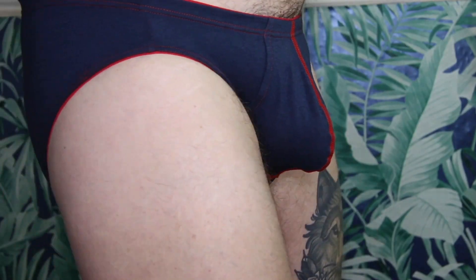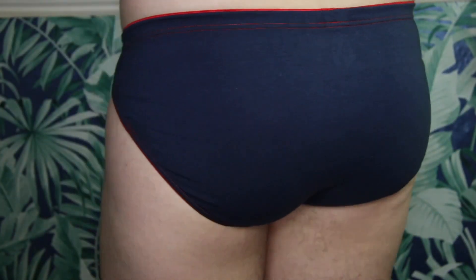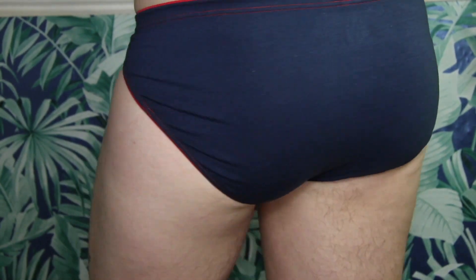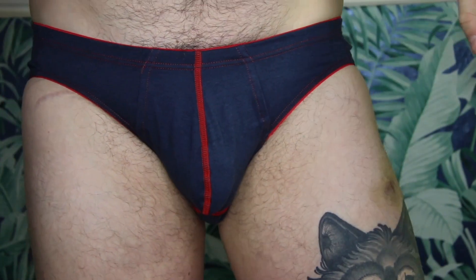Moving on to the navy hip brief. This company has been around since 1999, so they're really established. I think if they were here in the UK they'd probably do really well with this technology. This one is probably more my favorite for sports-related stuff. It's a lovely hip brief style — navy with contrasting red piping — amazing for this time of year, so if you want something holiday-related, perfect.